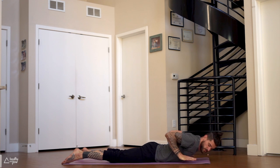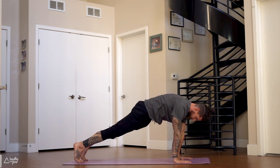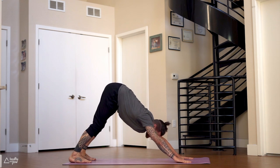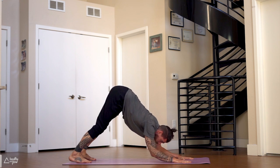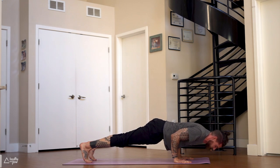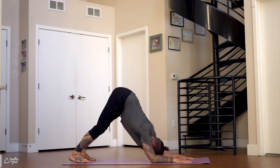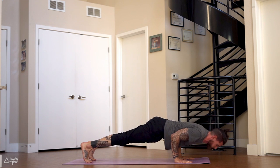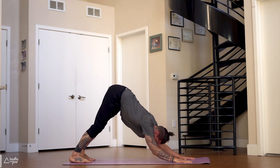Chest down to the ground, plant your palms, press up to plank, downward dog. Last little push of this practice today. We're gonna do the same sequence as before: elbows down — dolphin, then chaturanga, come forward, then plank. Straighten the arms, back down — chaturanga, dolphin, downward dog. Four more: dolphin, chaturanga, plank, chaturanga, dolphin, downward dog.